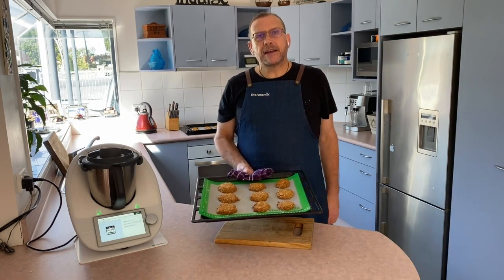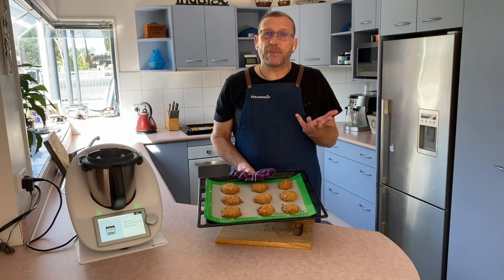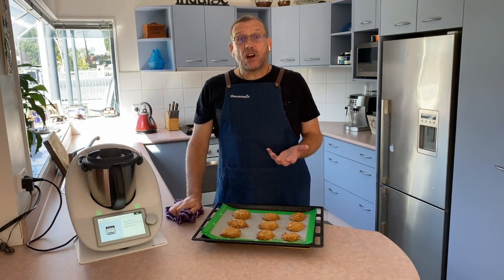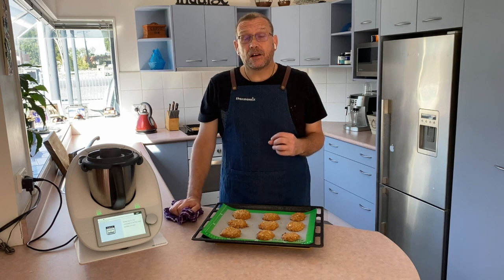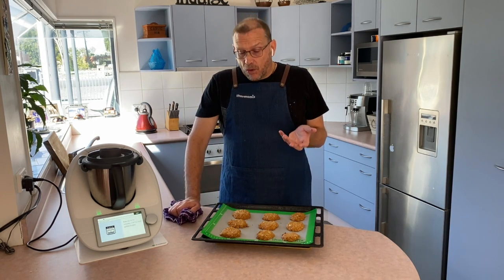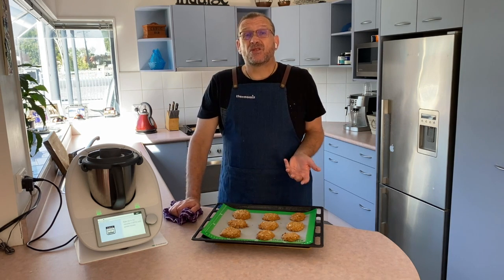Here are our Anzac biscuits after baking for about 12 minutes. You can have these hot — they're really nice warm with a big blob of vanilla ice cream on top — or you can wait until they're cold and eat them in the traditional way.